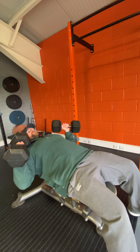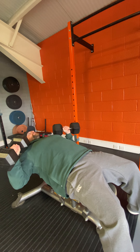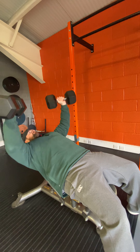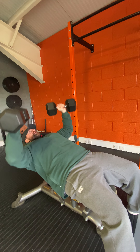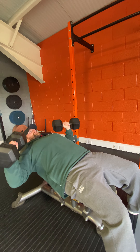And now you're in position. I hope you like this angle because I have to do a couple of reps. I'm doing an incline dumbbell shoulder press, aiming for eight to twelve reps.